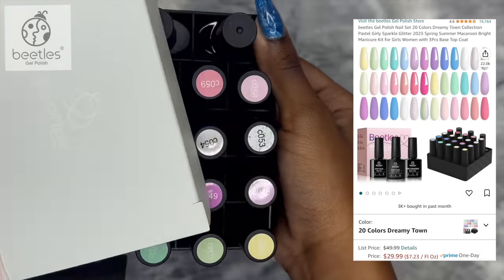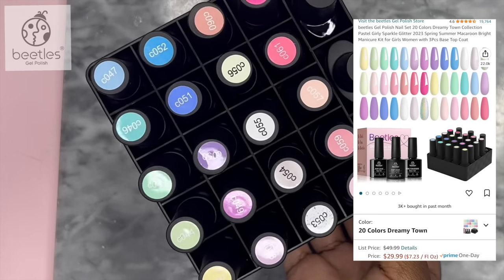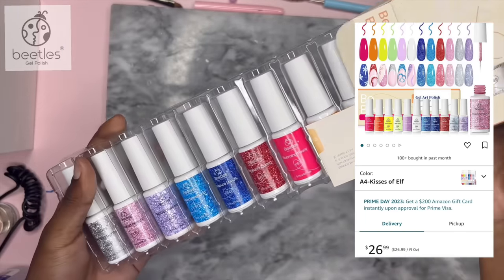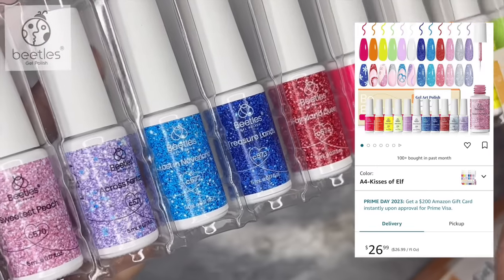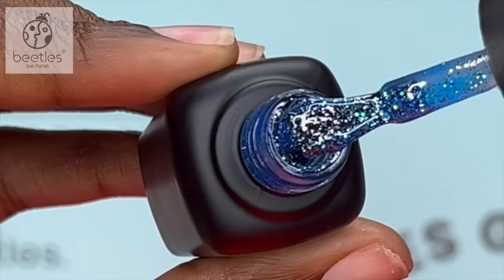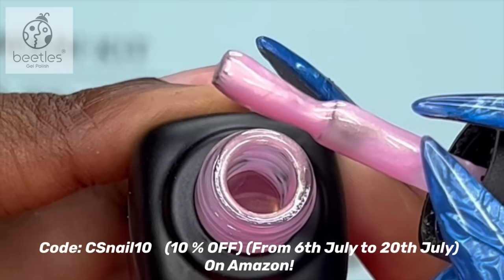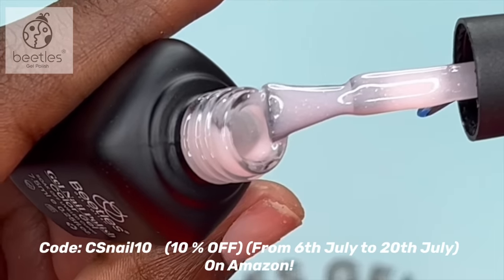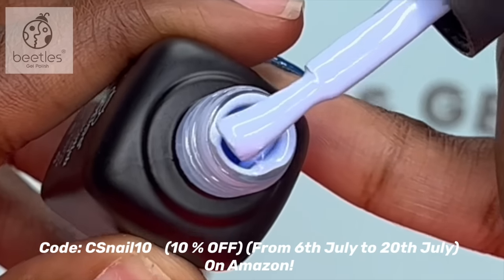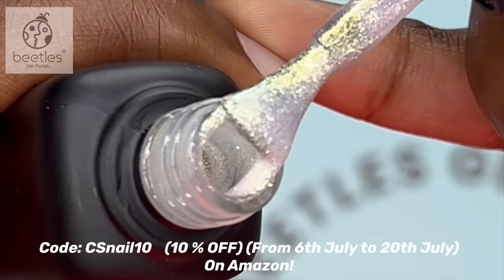Prime Day is fast approaching and I already know you guys are getting your coins ready for that. The amazing thing is you can find all the products I'm showing you in this video on Amazon for Prime Day. Go check it out — I will have all the links in the description down below, and you can also get an extra 10% off when you use my code at checkout. I had so much fun using these polishes. Beetles is definitely a quality product. Make sure you check everything out in the description down below, and thank you Beetles for sponsoring this video.